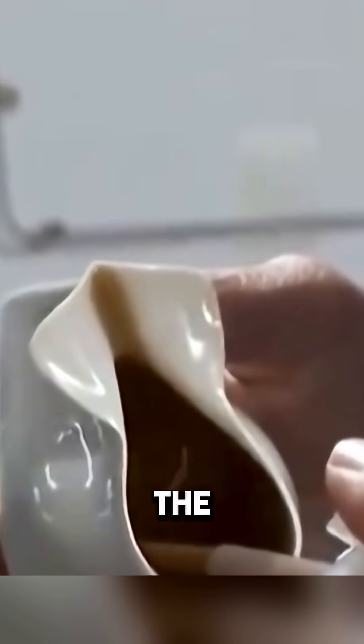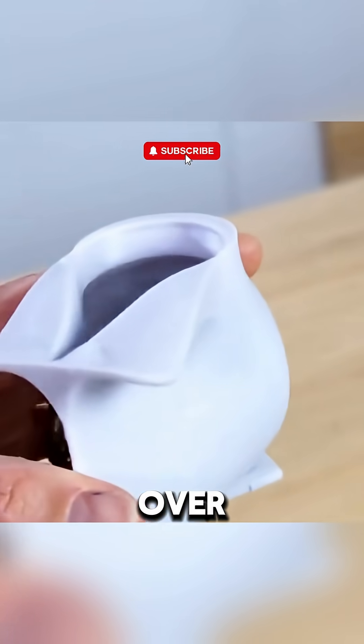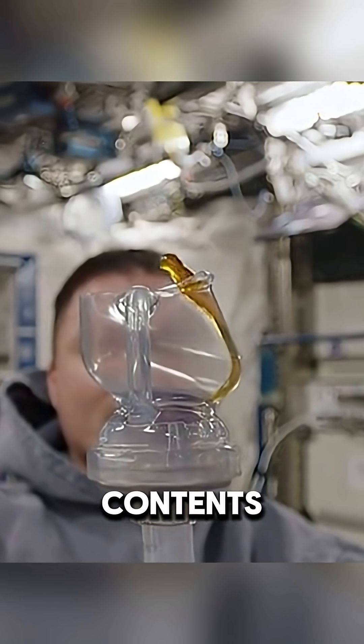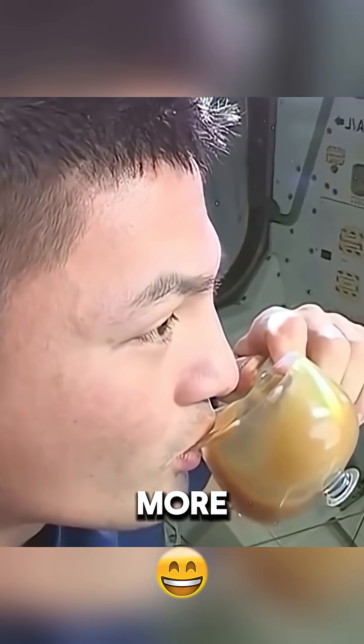When someone takes a sip, the equilibrium of capillary forces is disrupted, and the liquid in the mug begins to flow over the rim. To restore the equilibrium, this sipping process can continue until the entire contents of the cup are consumed. This shape brings back the aroma of the drink, making the space a little more cozy.